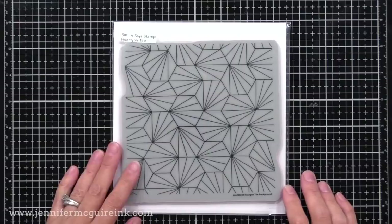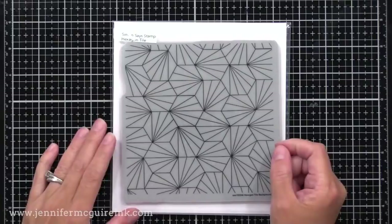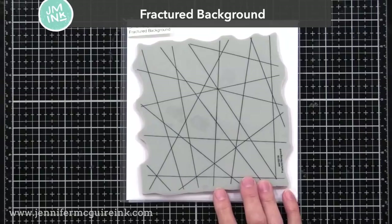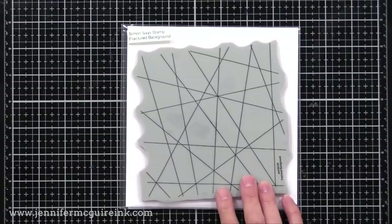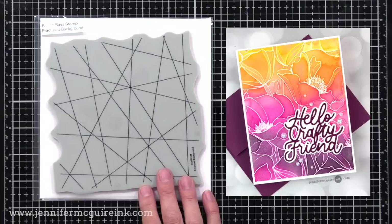Next we have the Hexagon Tile Background Stamp. When I first looked at this, I see little hexagons in the pattern. What I would do is stamp this on several colors of card stock, cut out the hexagon from the different colors, and build them back together like a puzzle to create a colorful hexagon background. Now the Fractured Background Stamp — this would be fun to just stamp on white card stock in a color, rotate it and do a different color, and continue to create this overlapping colorful background. Or you could white heat emboss it on watercolor paper, apply distress ink, and spray with shimmer water to create pockets of color.